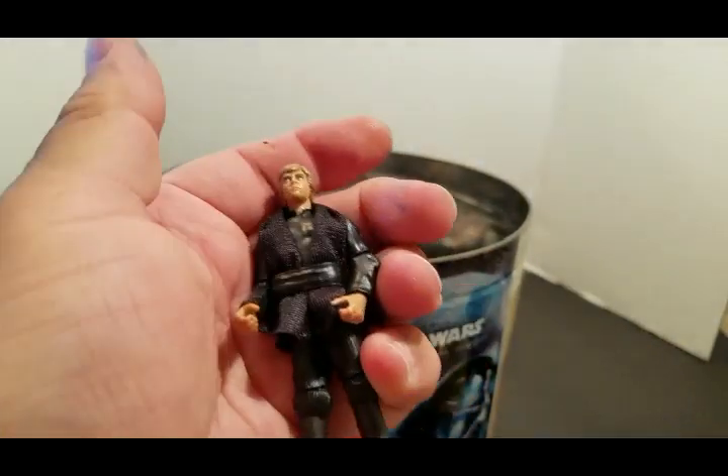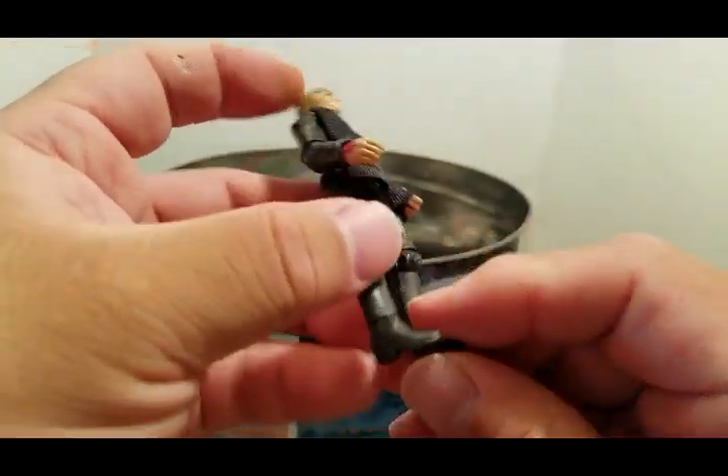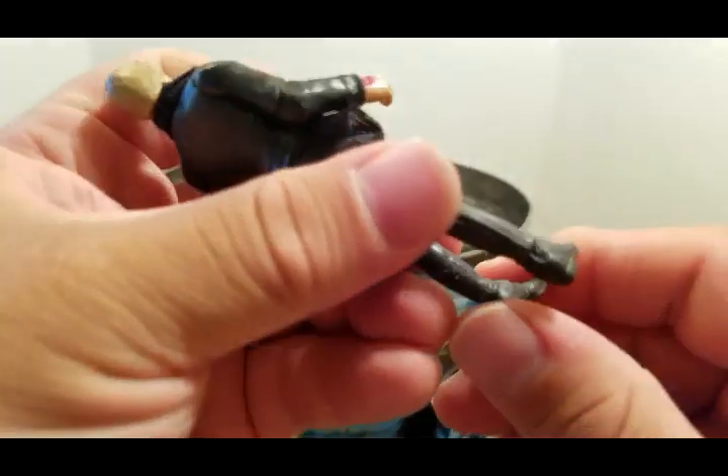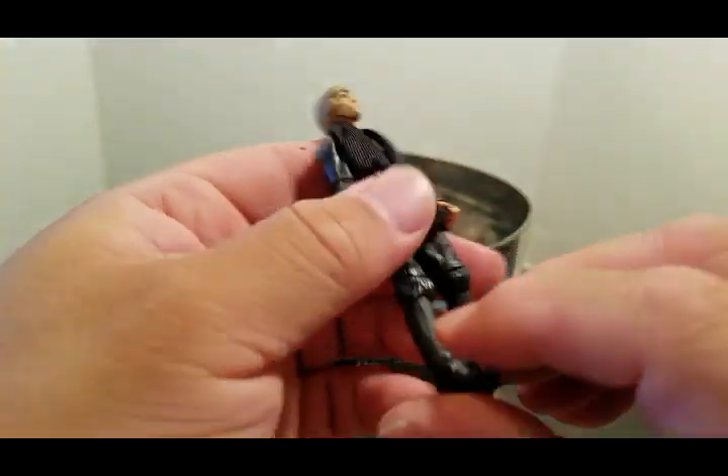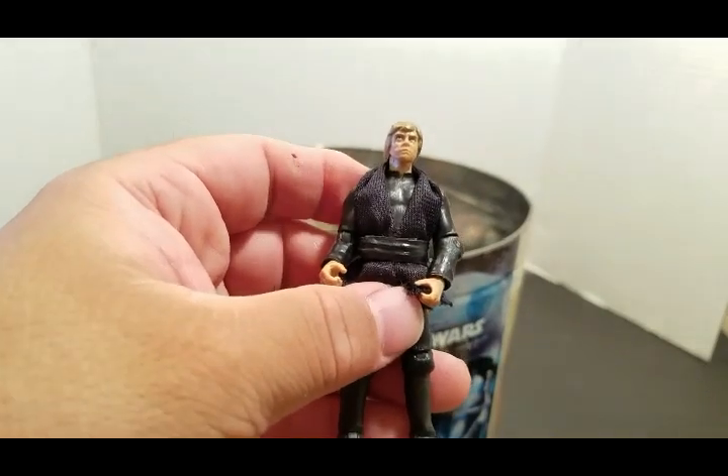There's Luke Skywalker — pimp daddy with his robe. This one his ankles move, all accessories moved — head, elbows, arms, wrist, knees also.